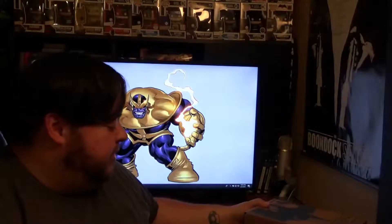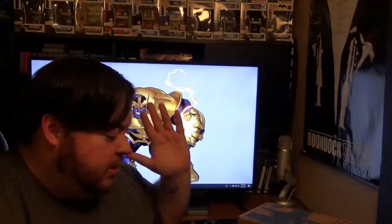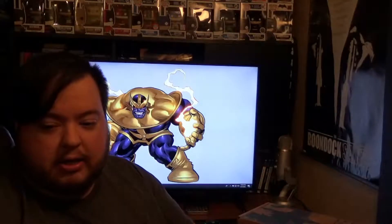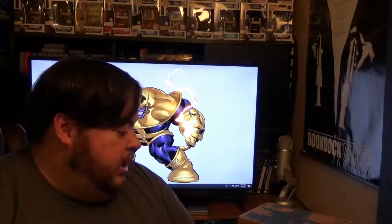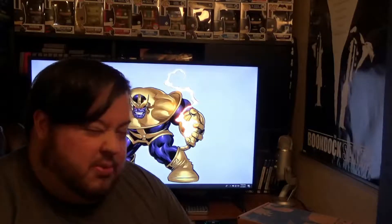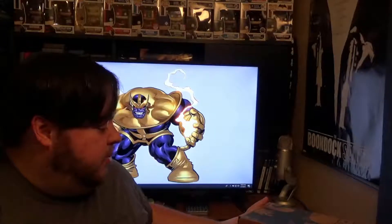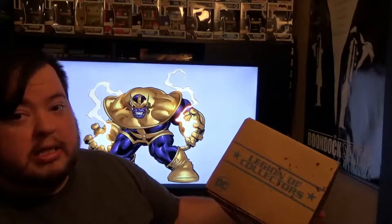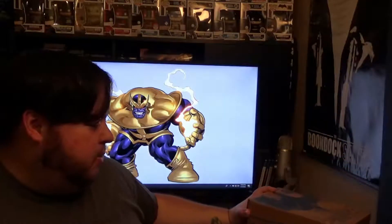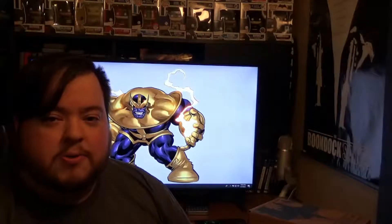So what I've got here is a Legion of Collectors box. I don't know what month it is — I've got like a year that I haven't opened with both boxes. I'm starting with this one because I'm the most concerned about it. I've been working some weird shifts, and you can see there's kind of gunk on this one because it got left on my porch and it was raining.